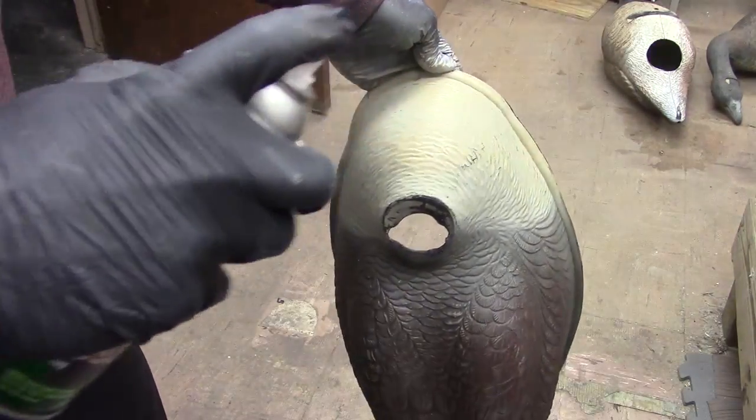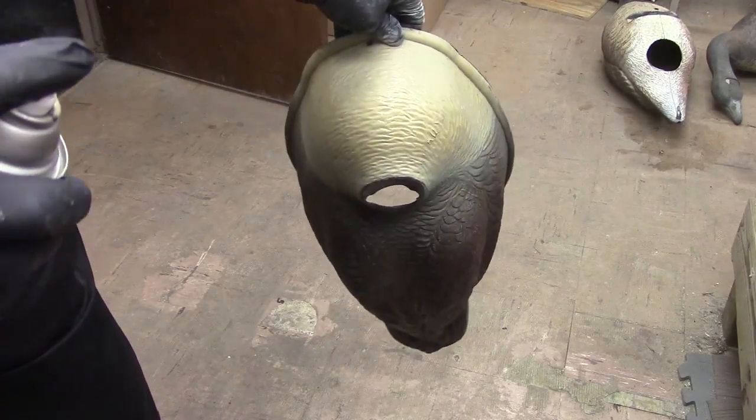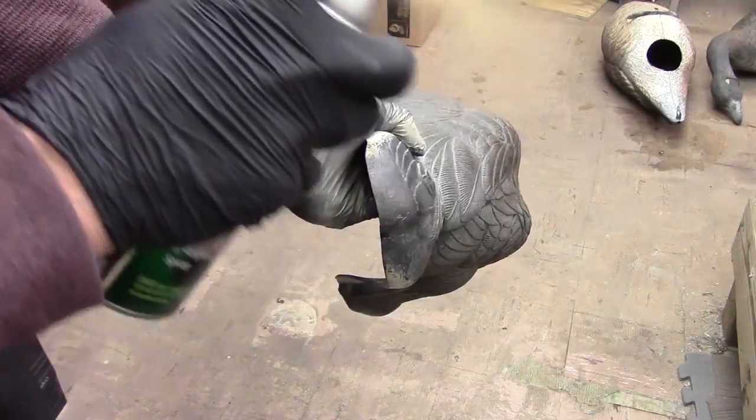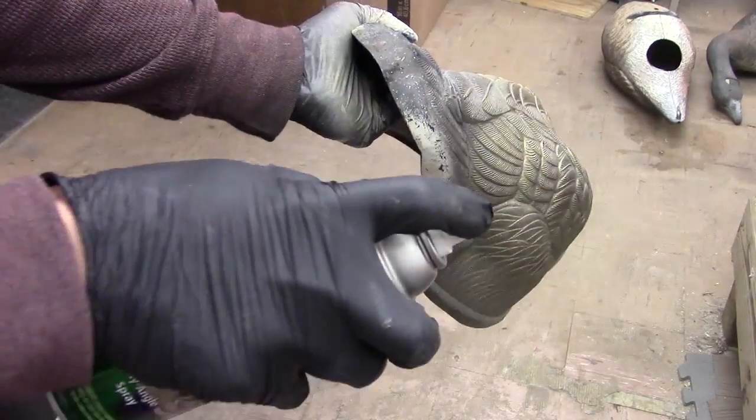The second step is to take the tan and spray that on fairly heavy on the breast area from above. Then use the same tan at an extreme rear angle over the brown to highlight the details in the feathers.